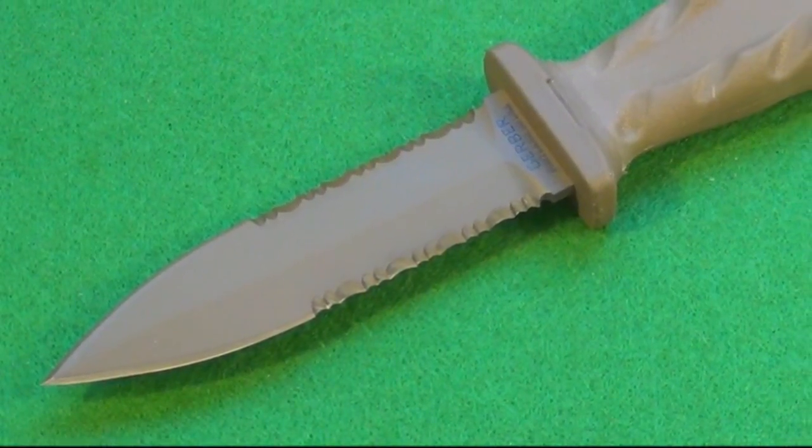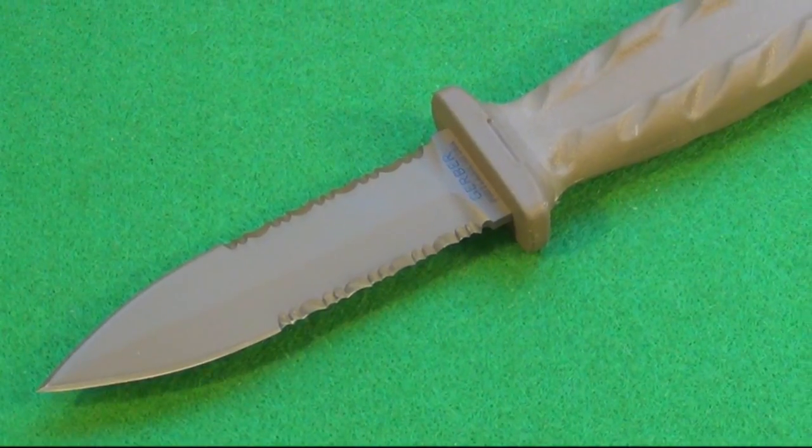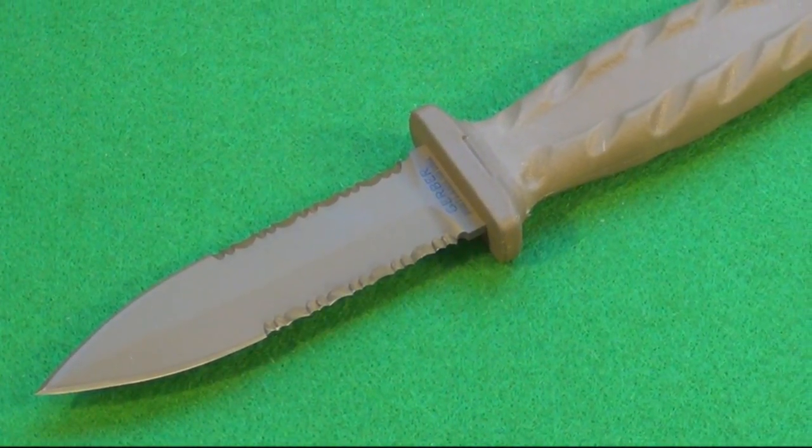Hey YouTube, this is the Gerber DeFacto dagger. It is a purpose-built military dagger.